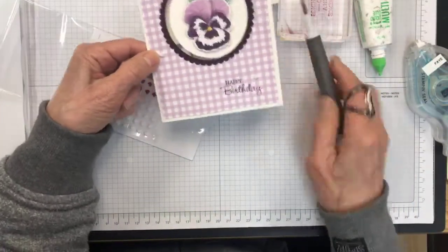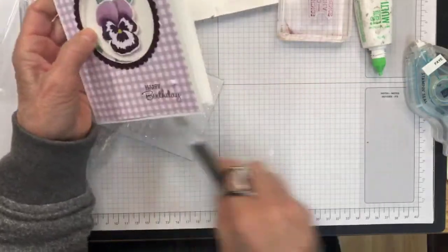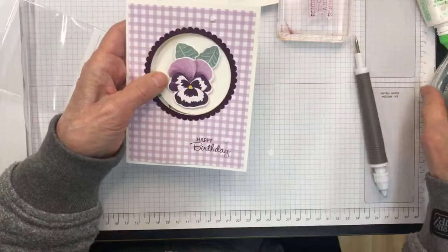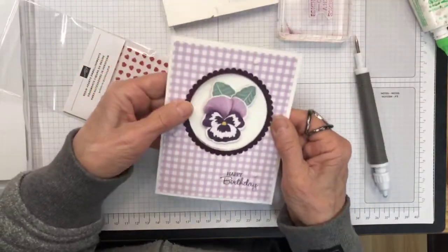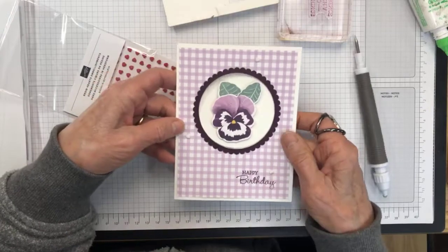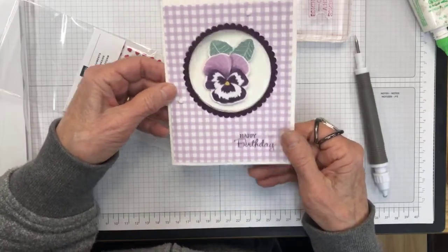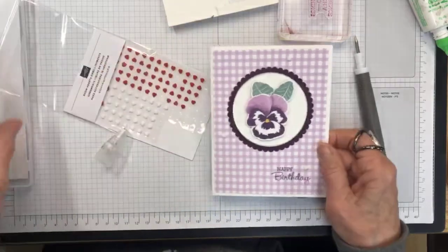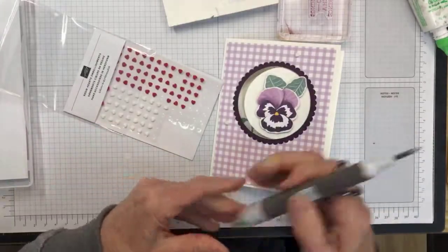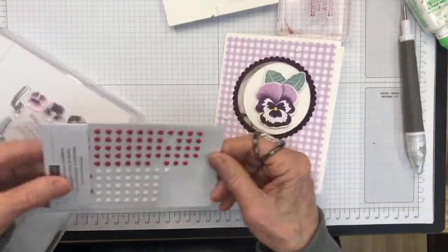I think that turned out really pretty and cute. You'll be able to pick up this Pansy Patch bundle anytime after May 4th, and if you want to get your hands on it sooner, just join my team — that would be great. Thanks for stopping by and I'll keep you posted on other fun things going on. Thanks, bye!